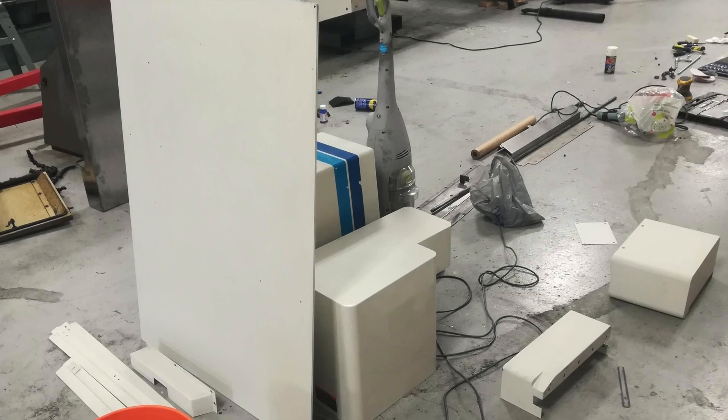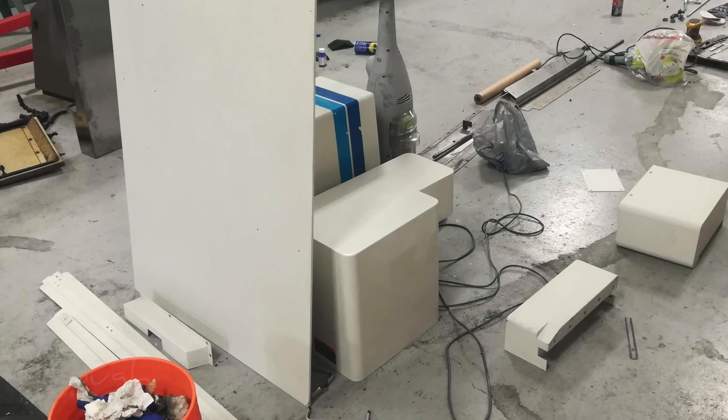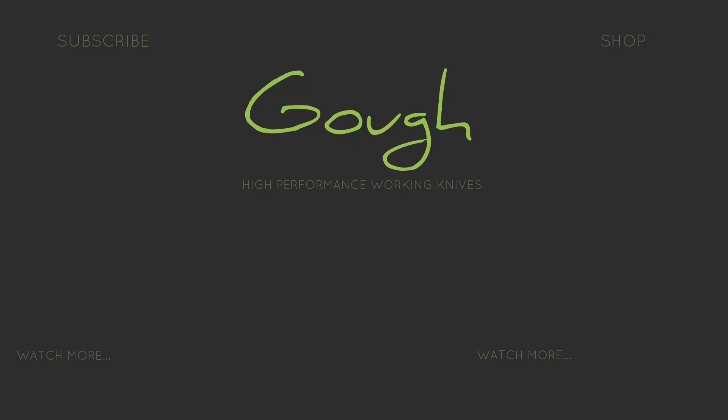I've ended up with a machine that I know inside and out, that looks fantastic, and that runs great, and I'm looking forward to using it to make many more knives. If you liked this video and would like to see more like it, please make sure to subscribe. If you'd like to get more info about my knives, you can do so by clicking the shop button now. Thanks for watching!